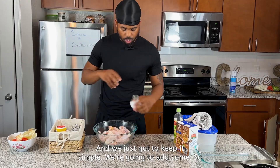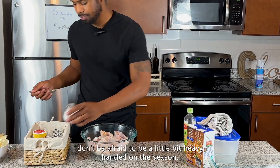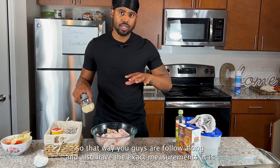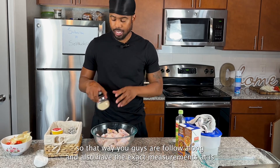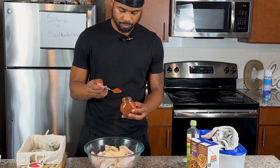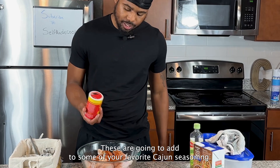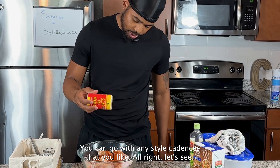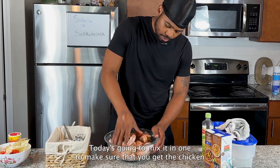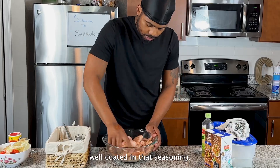Now it's time to season the chicken — we're going to keep it simple. Add some salt; don't be afraid to be a little heavy-handed on the seasoning. I'll leave the exact measurements in the description box so you can follow along. Add in some onion powder, garlic powder, smoked paprika, and last but not least some cajun seasoning — I like Slap Ya Mama but you can use any cajun seasoning you like. Mix it all in and make sure the chicken is well coated.